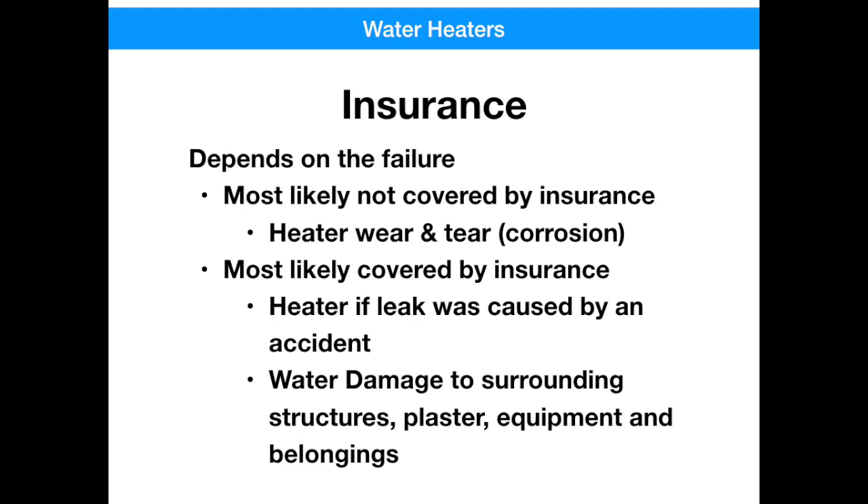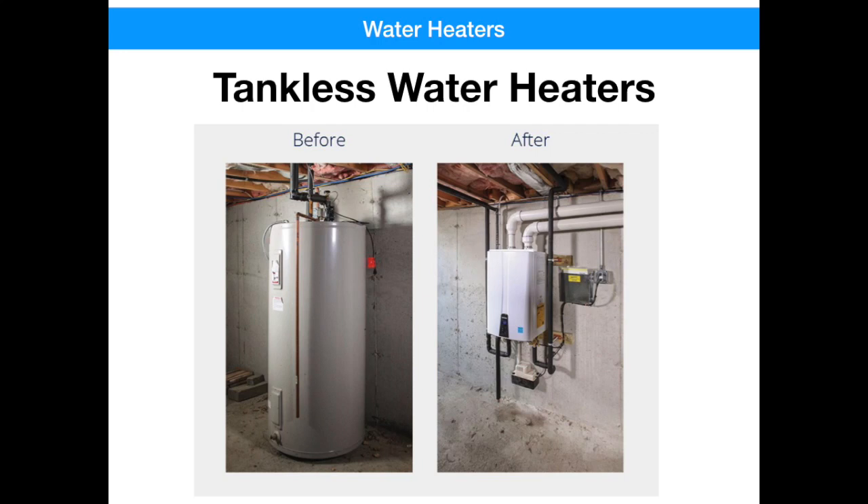As many people in Trilogy have found out the hard way, cleaning up from a water leak can be pretty overwhelming. Right about then, you start thinking about tankless water heaters and getting rid of this tank altogether so it doesn't happen to you again. So let's talk about that a little bit.